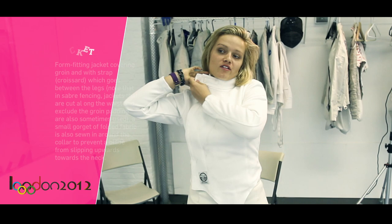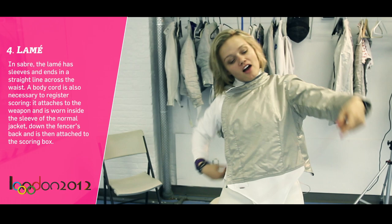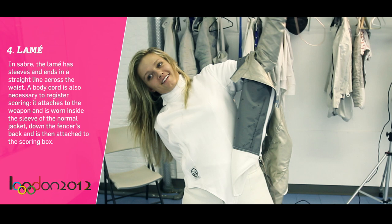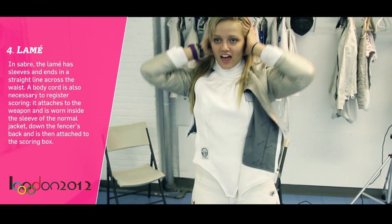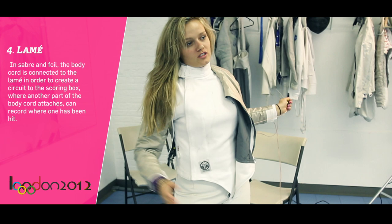And then, of course, in order for the scoring system to work, you need to put on the electric equipment, which is called an electrical lame. Put your leg through it. You have a cable that runs from here, it goes into the saber, and then from the inside it comes out the arm and goes through the back. Keep it on underneath. Then you have one part that connects to the jacket, and this part connects into the machine.